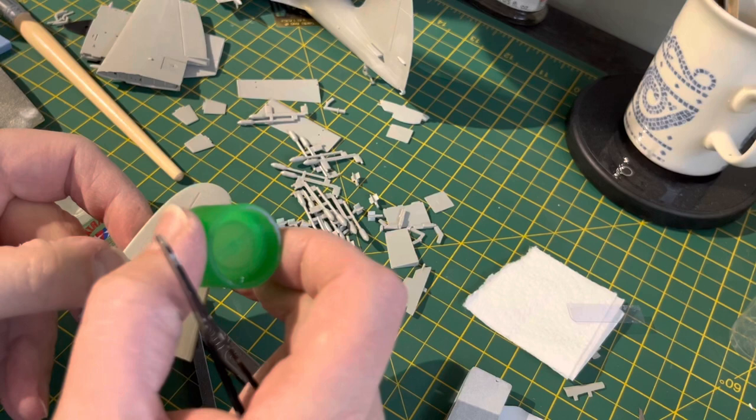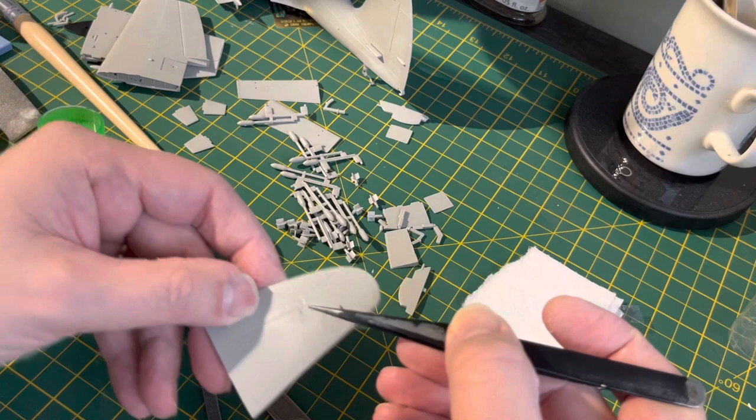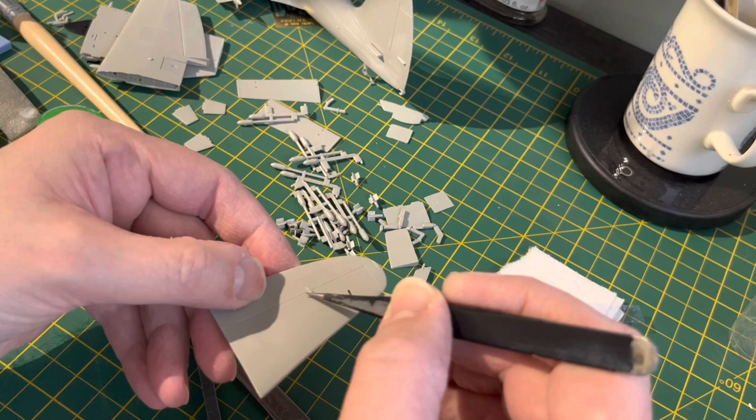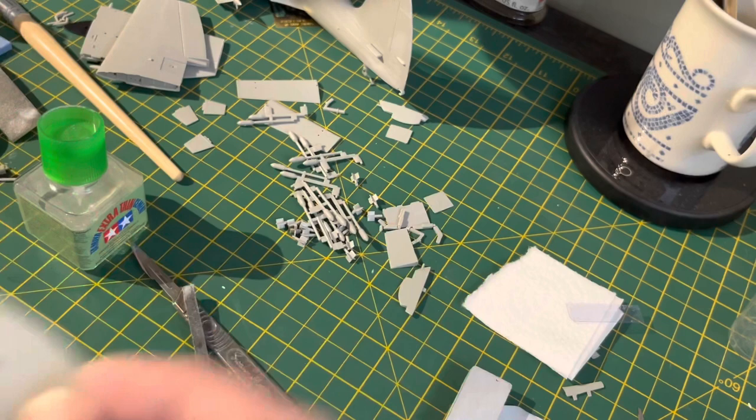With all that cleaned up, it's on with the horizontal stabilizers — making sure you've glued them and they're nice and straight and secure. You also have some small parts — I'm not entirely sure if they're sensors, a pitot tube, or angle-of-attack indicators — but they go on the underside of the horizontal stabilizer. Once that's in, leave them to dry and then move on to the smaller bits.